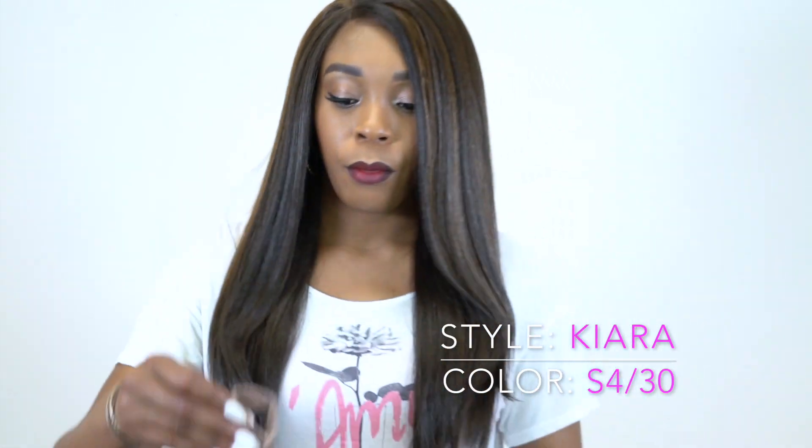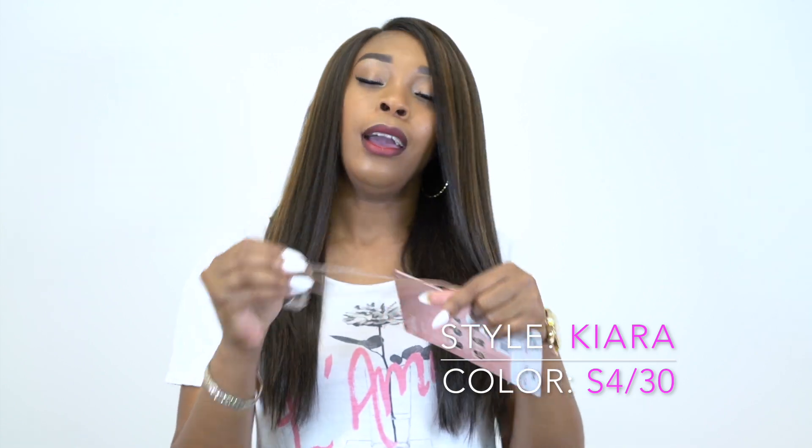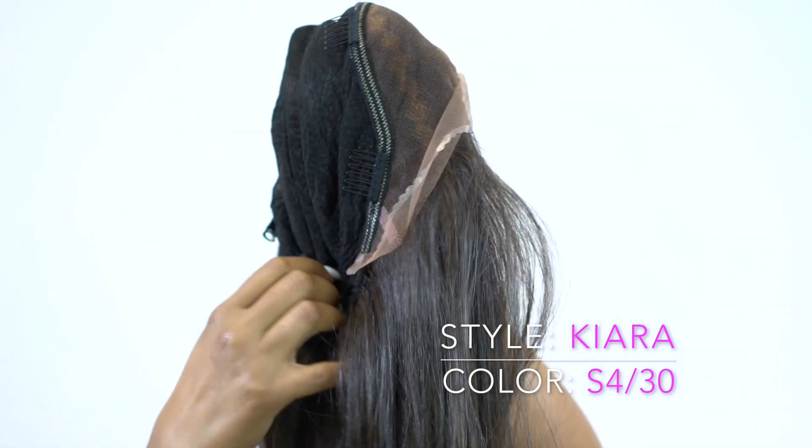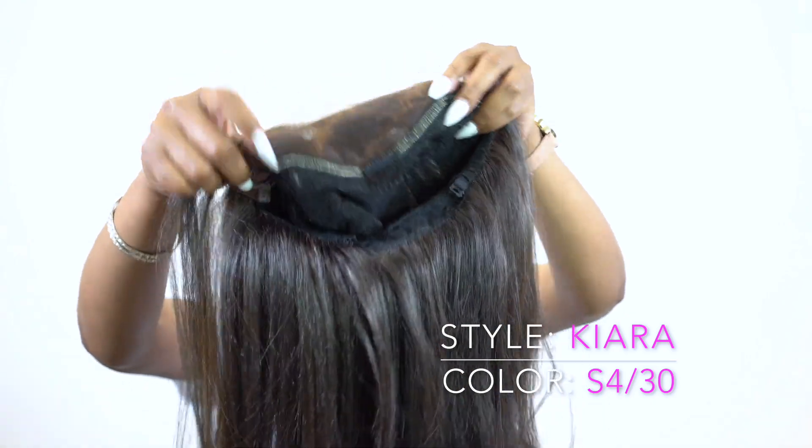So I know a lot of times when you hear full lace wig you think the entire thing is like lace all the way through. But no — you have like an area of parting space up front. It's not a 13 by 4; you probably have about 3 inches of parting space from front to back up in the middle, and as it goes towards the ear area it cuts down, it's a little bit smaller. So it's not necessarily like the 13 by 4 frontals that you get from mainstream brands.